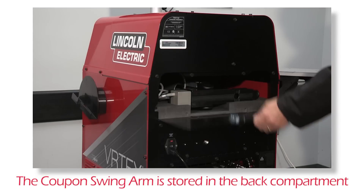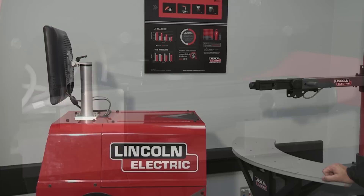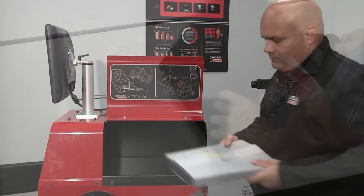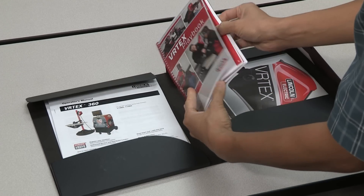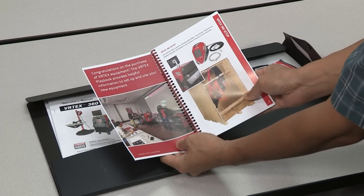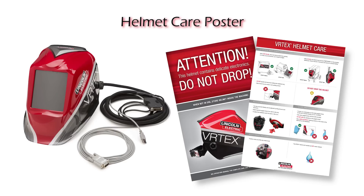The back panel also has a compartment designed for the storage of the swing arm. The Operator's Manual and Welding Procedure Specification Book are located inside the storage compartment on the right side of the system. You will also find the Vertex Playbook that provides useful information on tools designed to assist with training ideas and programs for the Vertex. There is also a helmet care and maintenance poster that should be posted close to the system.